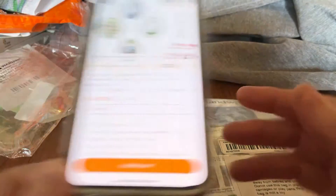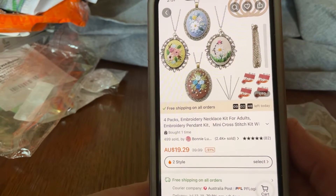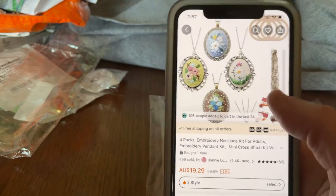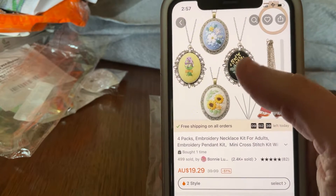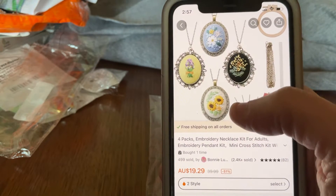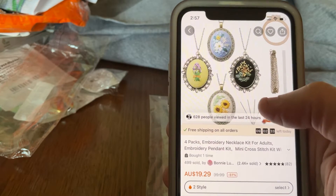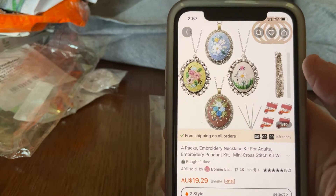This is another kit that I got off Temu — a four pack embroidery necklace kit for adults. It was $19.29. You've got that set to choose from, which is the set I got, or there's that set, so you get to choose two sets. In hindsight I probably should have ordered that set because I really like the sunflowers, but I'm happy with this one to try, and if I like it I can order the other set.